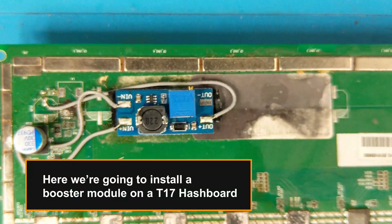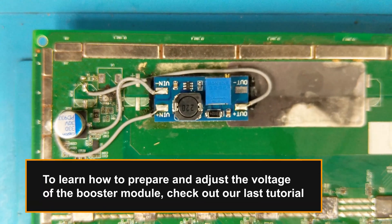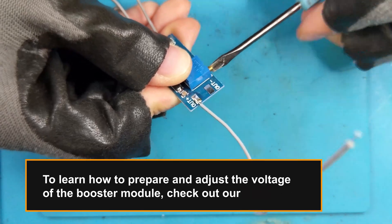Here we're going to install a booster module on an Antminer T17 hashboard. To learn how to prepare and adjust the voltage of the booster module, check out our last tutorial — link in description.